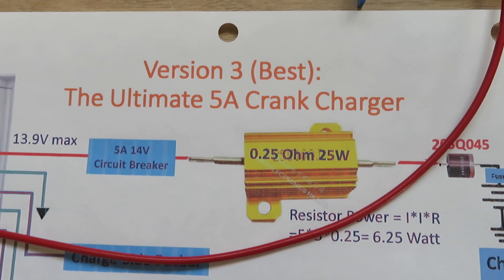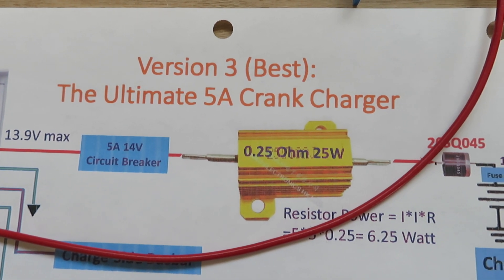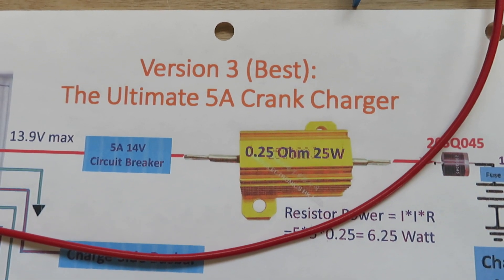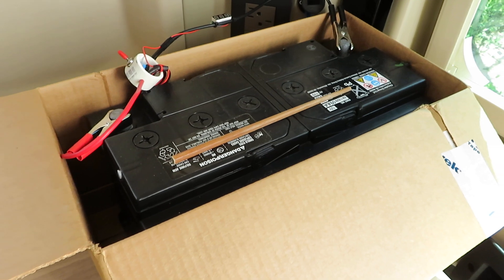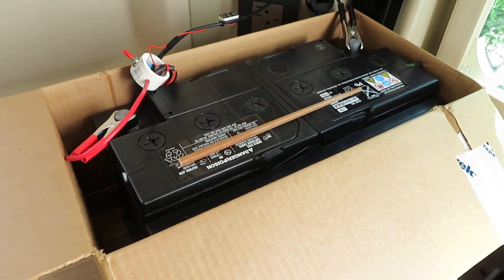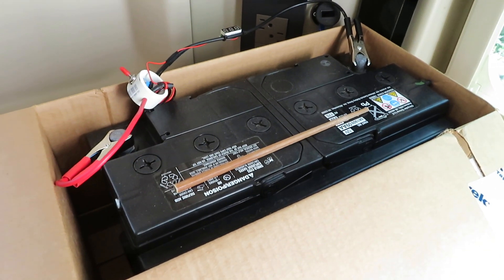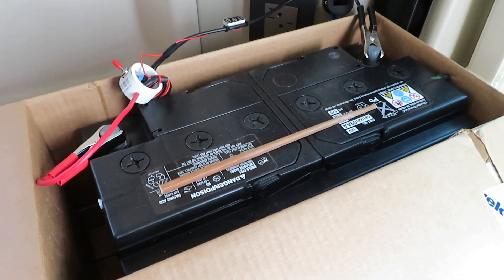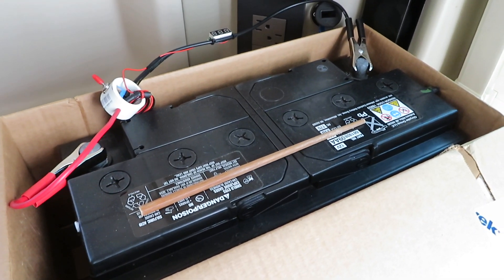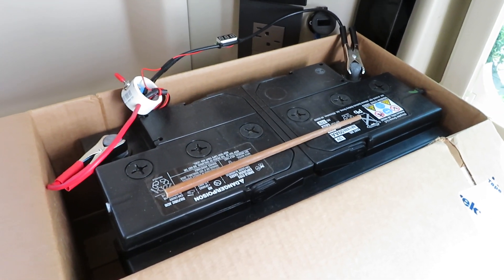Hello all. After two months of productive testing of the version 3 crank charger, I'm ready to do part 3 of the video series. This is the OEM chassis starting battery that came off the vehicle. It has gone through about a handful of drainages that required a jump start. So in order to solve this problem, that's the reason I decided to come up with the crank charger.